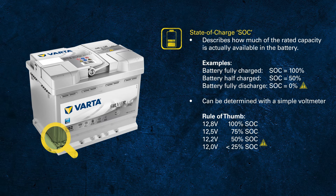For flooded batteries, the voltage of a fully charged battery — so 100% SoC — is approximately 12.8 volts. For AGM batteries the voltage is slightly higher: 12.9 volts for automotive AGM and 13 volts for truck AGM.